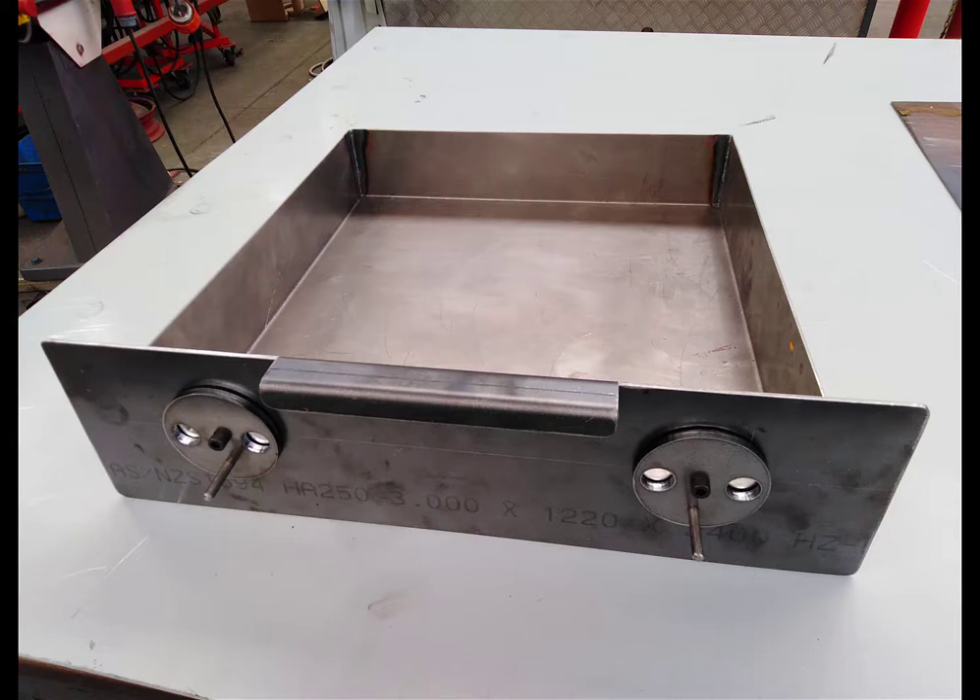This video is on how to make the ash pan. The main pan itself is made from 2mm mild steel cold roll, and the front face is 3mm mild steel hot roll. The two dials on the front have been laser cut from 6mm mild steel hot roll. You're going to have to make those dials yourself. This video explains how to make it, weld it all together, sand it up, clean it up, and put the dials on.